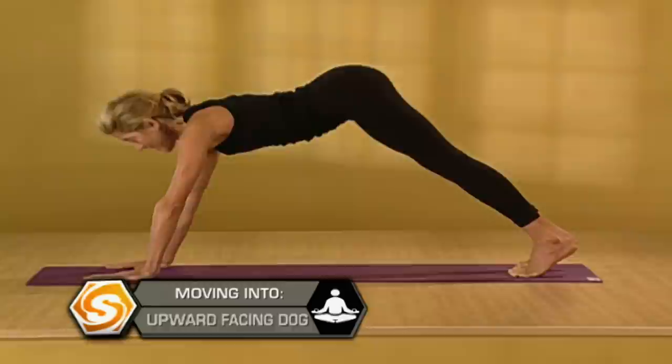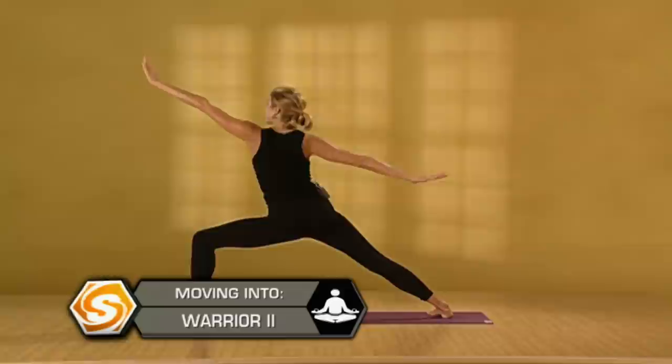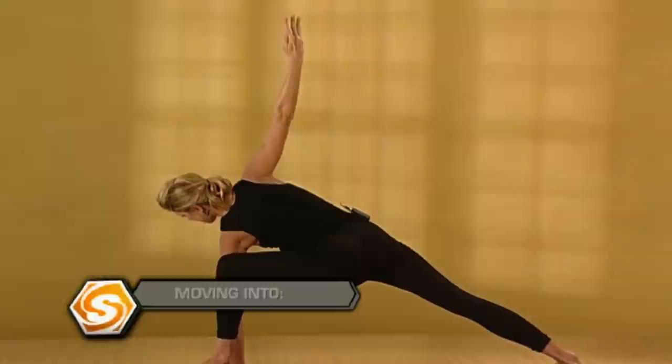Other side. Step your left foot between your hands, back foot flat. On an inhale, warrior one. On an exhale, warrior two. Take a deep breath here. Exhale, left hand down to the inside of your bent left leg, right arm up. Press the knee open. As the knee presses open, outer left hip draws in and right quad firms back.